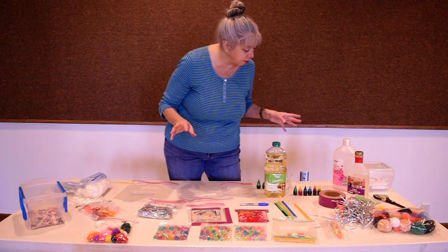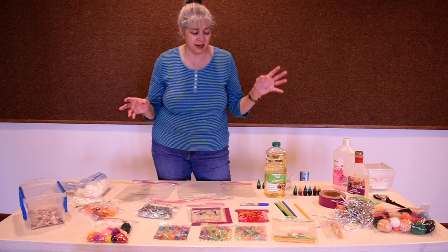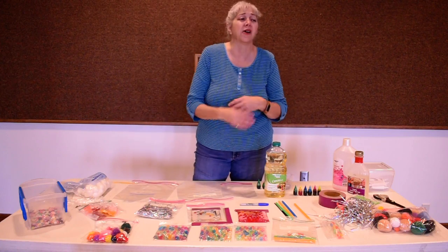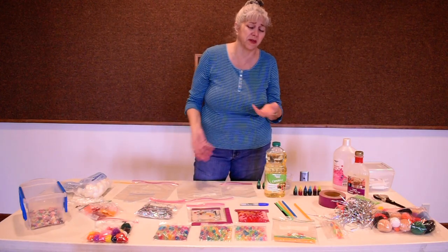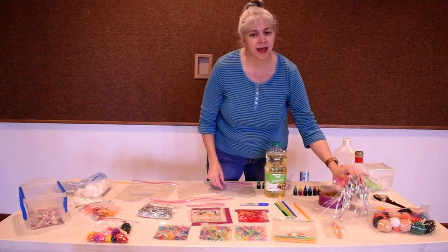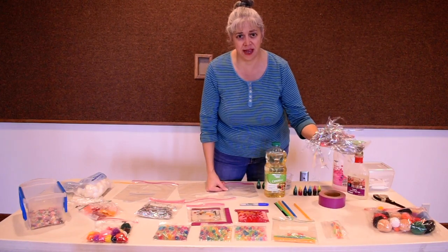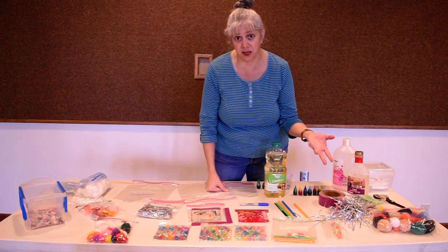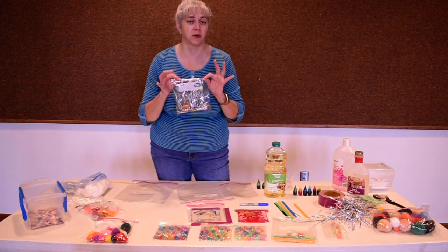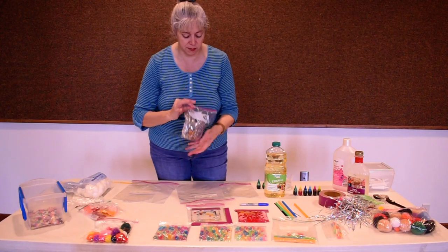Most of this stuff came from Walmart or Dollar General. None of it costs very much — you've got stuff at home. Go through all that stuff in a junk drawer that you never use. Or, here's one for Easter time: you know how you get that grass and never know what to do with it after the baskets? Well, here you go — it makes a great surprise baggie.